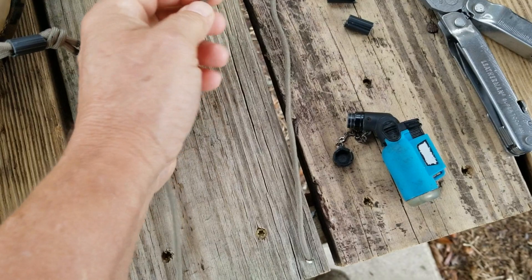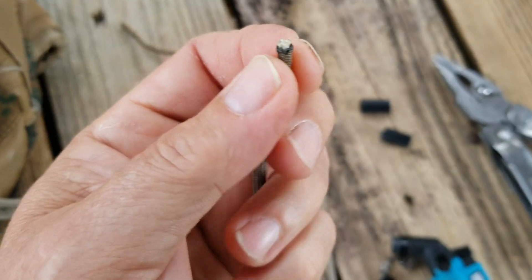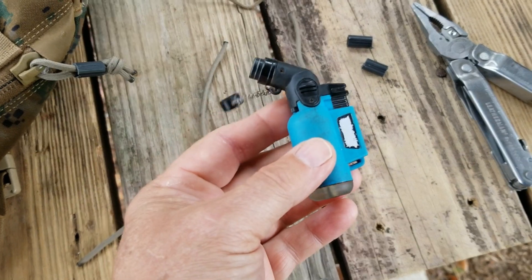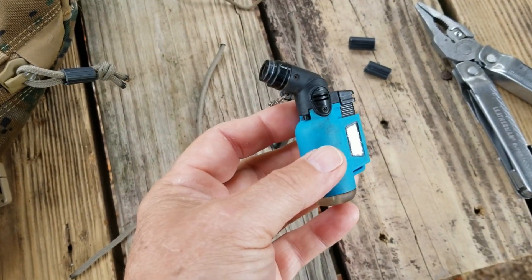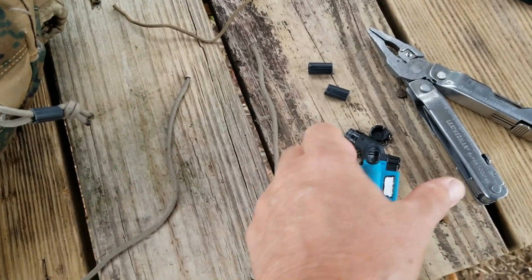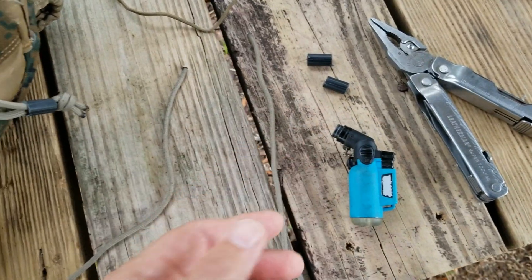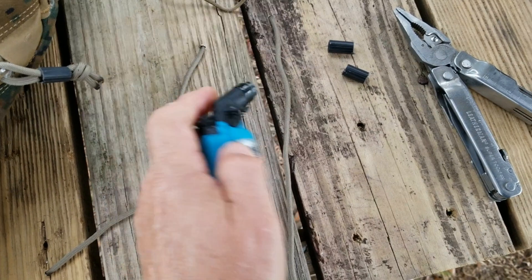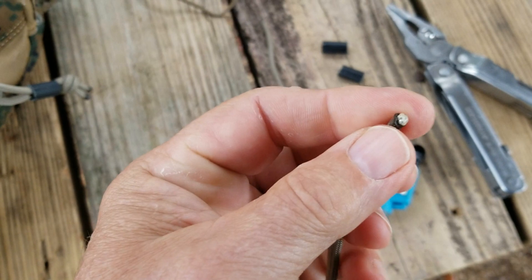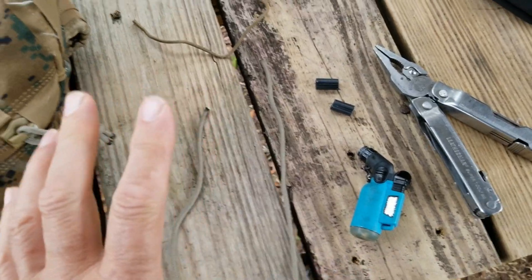I've gone ahead and heated the ends. I've discovered that this little propane torch does a better job of heating paracord ends than a regular lighter. I just stumbled on that — I couldn't find a lighter one day so I grabbed this and it just does a better job because I can control it better. I can get that hard baked end that you really want, rather than just a burnt melted glob which is so easy to get with a lighter.